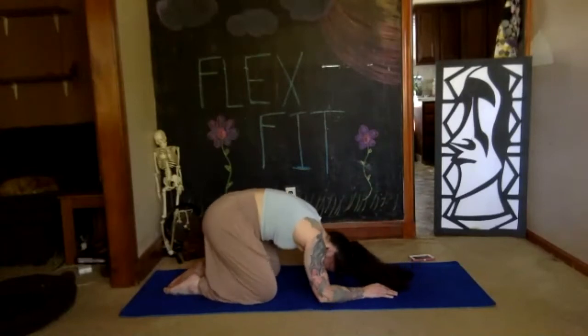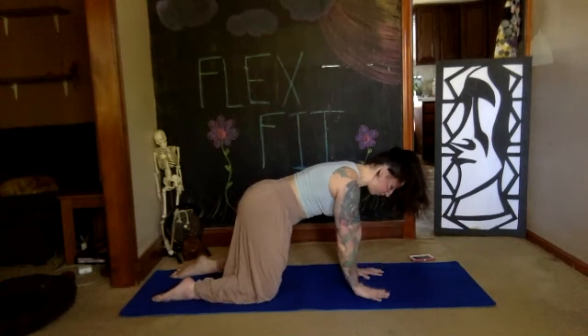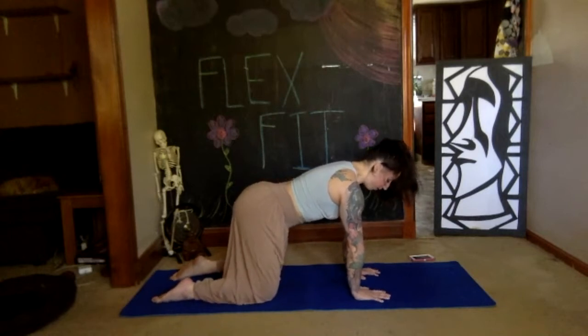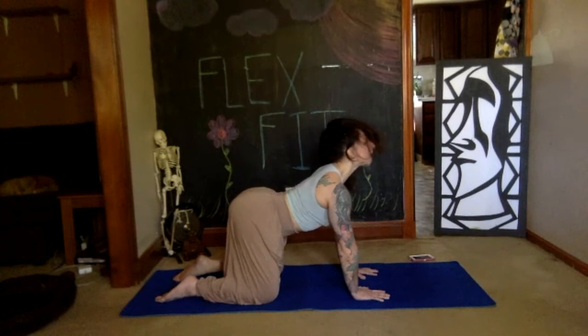On your next push up, stay in your hands and knees position. Find parallel feet behind you, bring your arms underneath your shoulders, and spread your fingers wide. Take a deep breath in. On your exhale, drop your belly down, stretch your tailbone up, press your chest forward between your arms, bend and lift your chin up to the sky — cow pose.